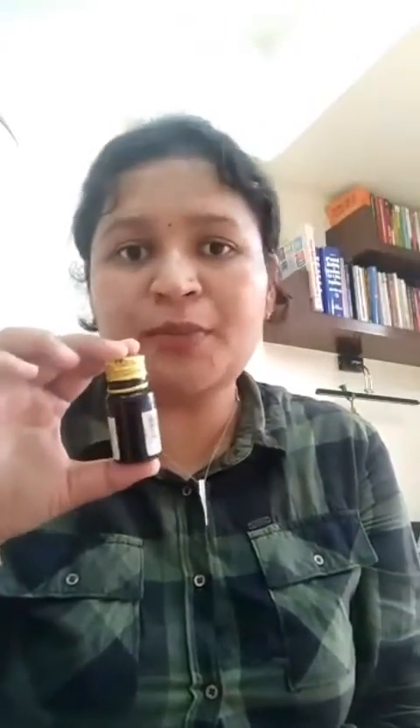So let's go ahead with the test. I have two samples of ghee with me — this is sample number one, labeled as sample number one, and this is sample number two. Both of these samples have ghee in them. I also have a small bottle of tincture iodine, which is easily available at any pharmacy.